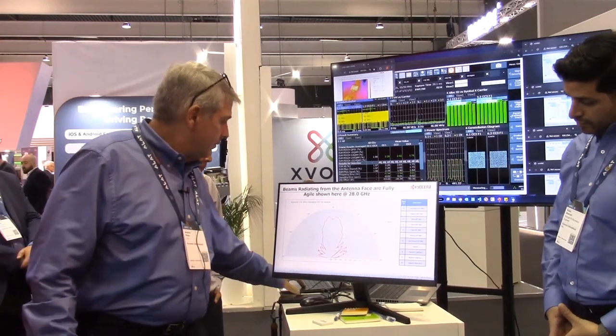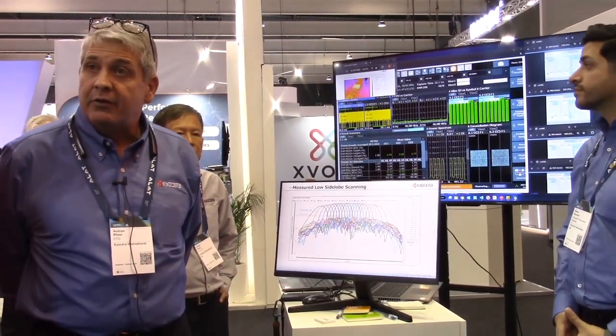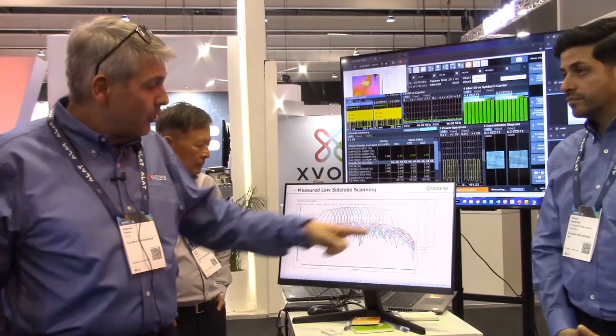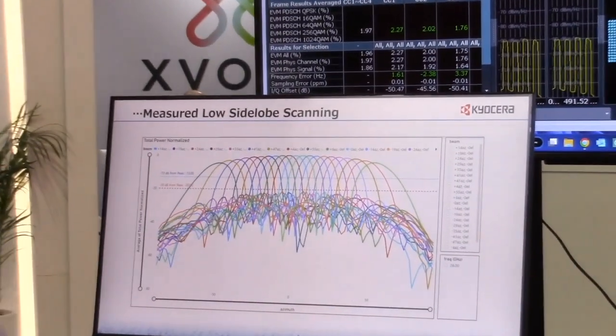Those side lobes have to be preserved over the entire field of view — no grating lobes above the horizon. Here's a picture of some measured beams at a plus or minus 60-degree azimuth scan with very low side lobes. In this case, minus 23 dB.